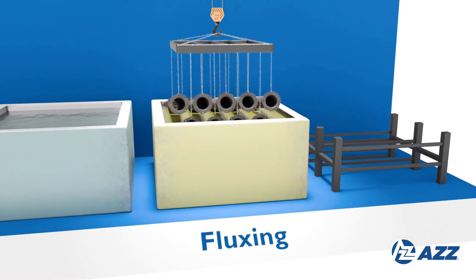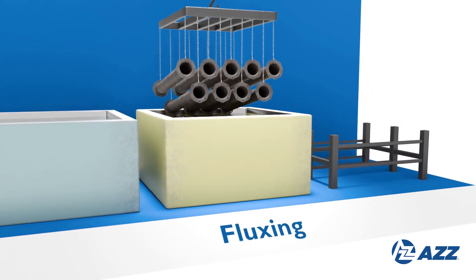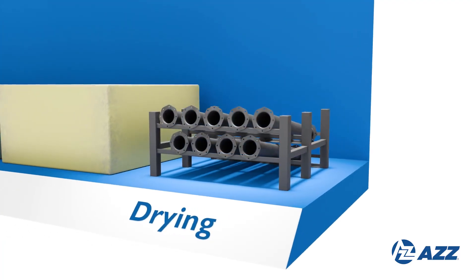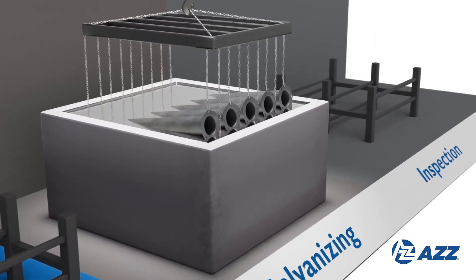The final preparation step dips the steel in zinc ammonium chloride, removing remaining oxides and applying a protective layer to prevent oxidation before galvanizing. The steel is then dried to ensure it is completely moisture-free.